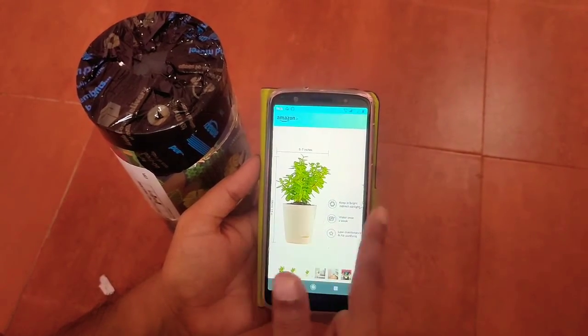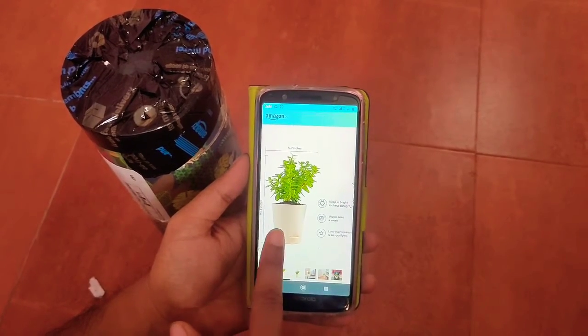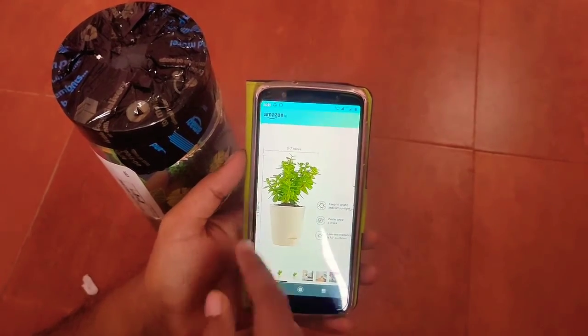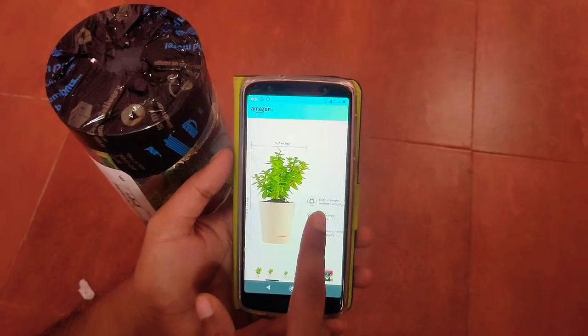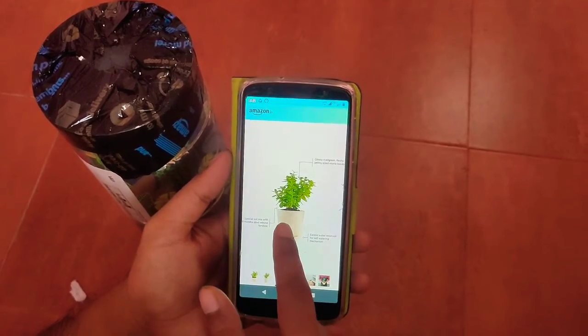Jade plants require indirect light and watering only once a week, so this is a low-maintenance, air-purifying plant. One more fact is that jade is a lucky plant, so you should keep it in your house for luck if you believe in it.